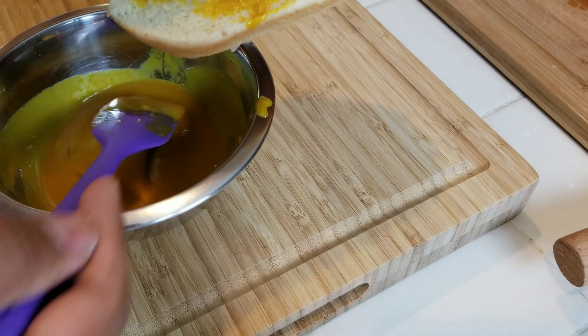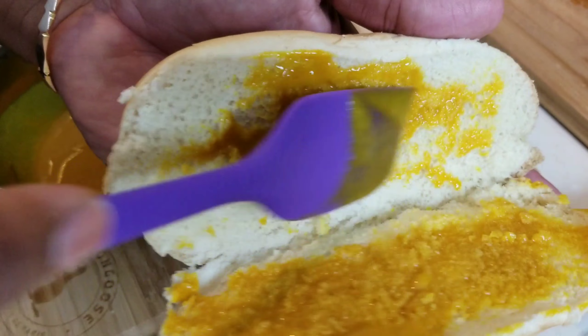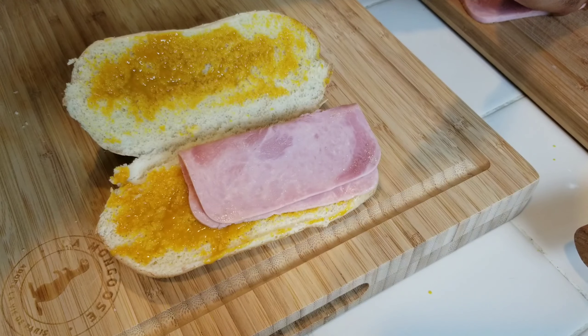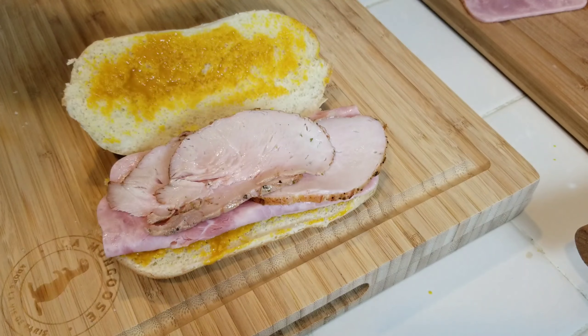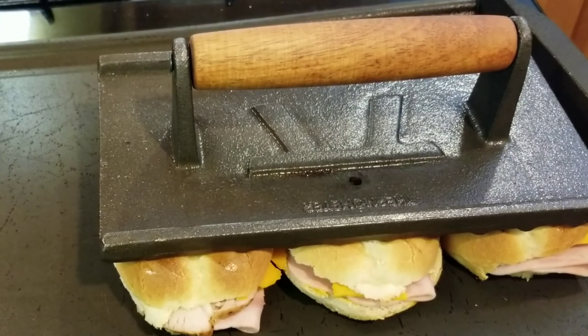We slather our hero rolls in our honey mustard — get it nice and coated. And then we start to build our sandwich with some deli smoked ham. Layer a couple slices of that on there, and a couple slices of our roasted pork, and some cheddar cheese. And call it a day.